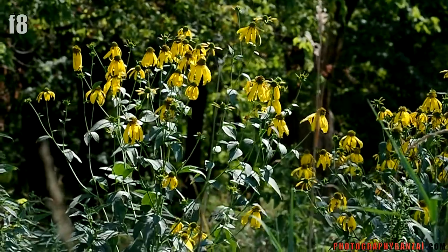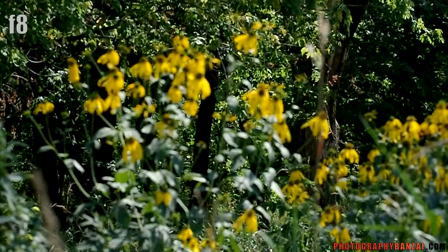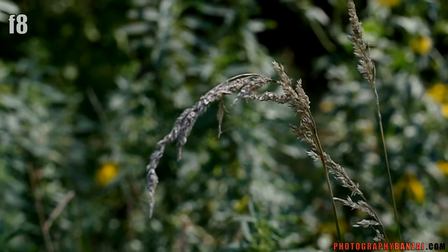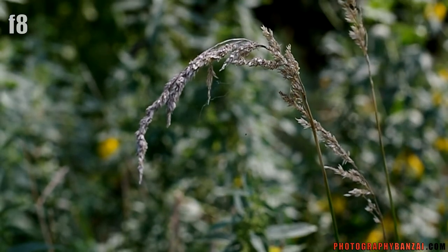Here is the lens at f8 instead of f1.4. I see a lot more depth of field. Still get some blur in the situation with the closer subject.